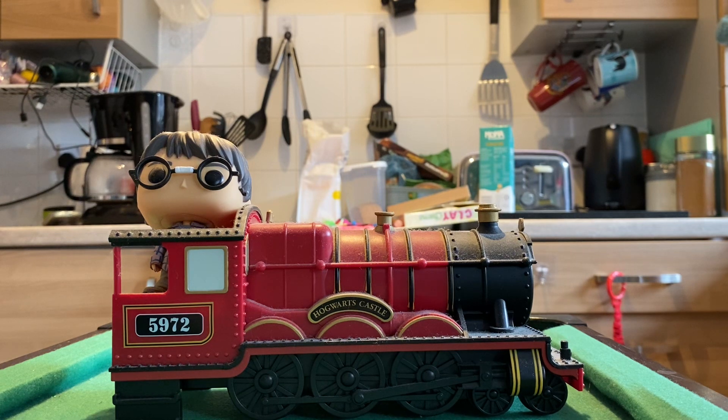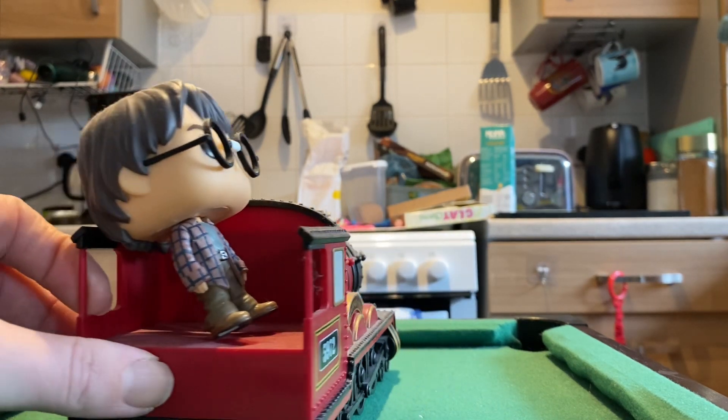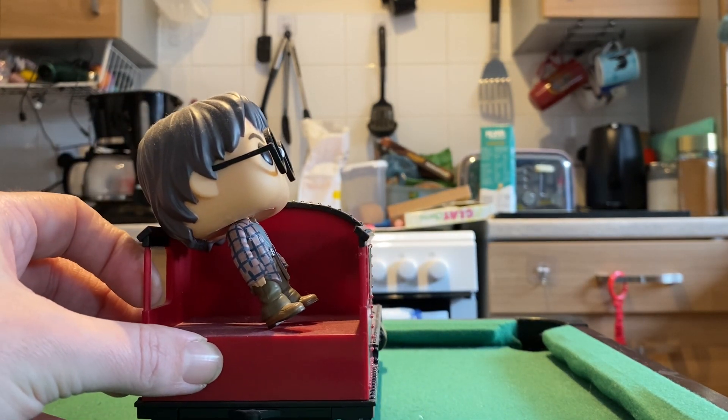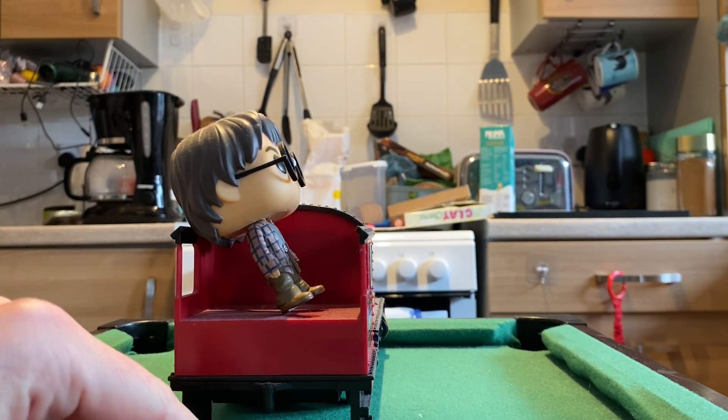They did do a Ron and a Hermione in the carriages of the Hogwarts Express and they would attach, as we can see — now if I just switch this around a little bit — apologies for the dust, it has collected a lot of dust, I need to clean all these. So this bit here would attach to the others.